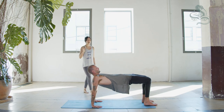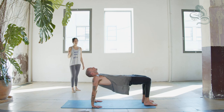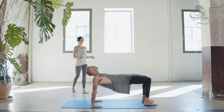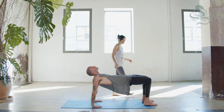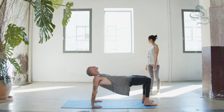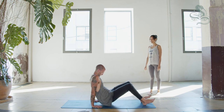Inhale, exhale, five. Inhale, exhale, six. Inhale, exhale, seven. Press into feet and hands, lift pelvis higher. Exhale, eight. Inhale, exhale, nine. Exhale — chin to chest and come down, ten.